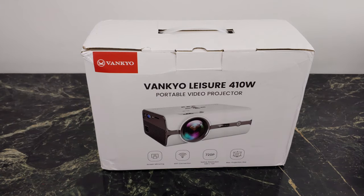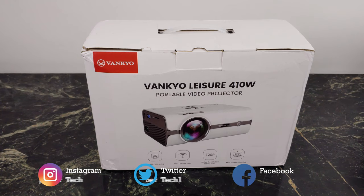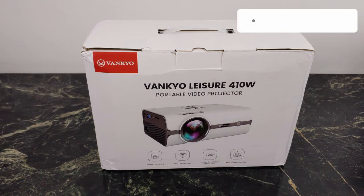We get a whole bunch of inputs here: HDMI, VGA, an SD card, and a USB port. You also get Wi-Fi, so you can do some screen mirroring if you're on iOS or Android. And we also get some speakers as well. Let's go ahead and unbox it, check it out together, and I'm going to give you my thoughts on this 410W projector from Vankyo.